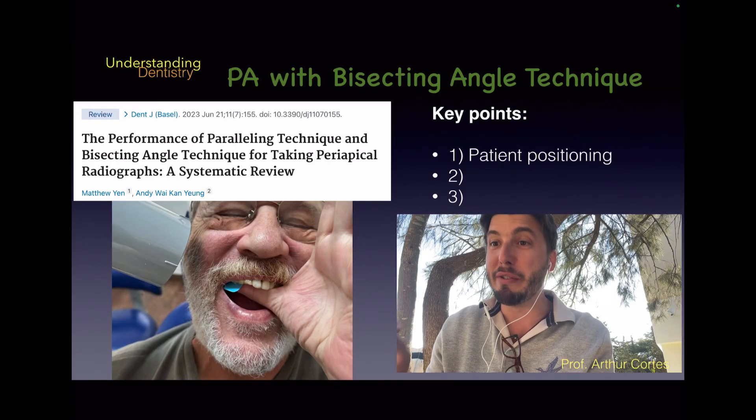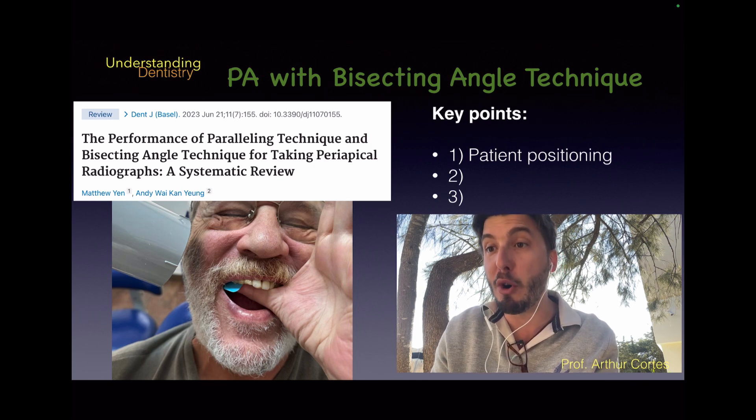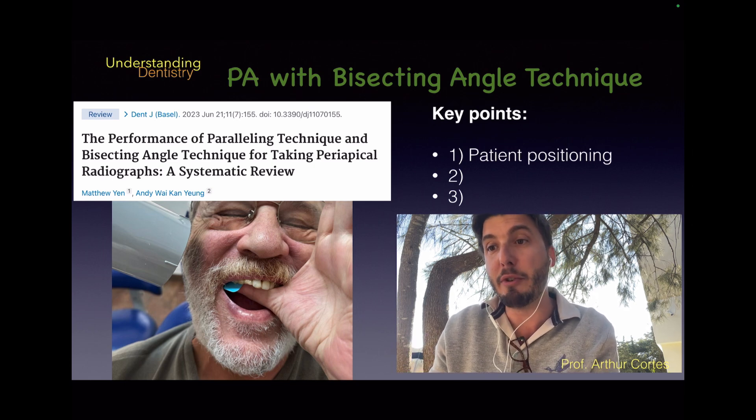Hello guys and welcome to this video to review or to learn how to do the bisecting angle technique — how to take periapical radiographs without the film holders. In many cases you will prefer to use this technique, and many patients don't adapt to film holders, so let's see how we should proceed.